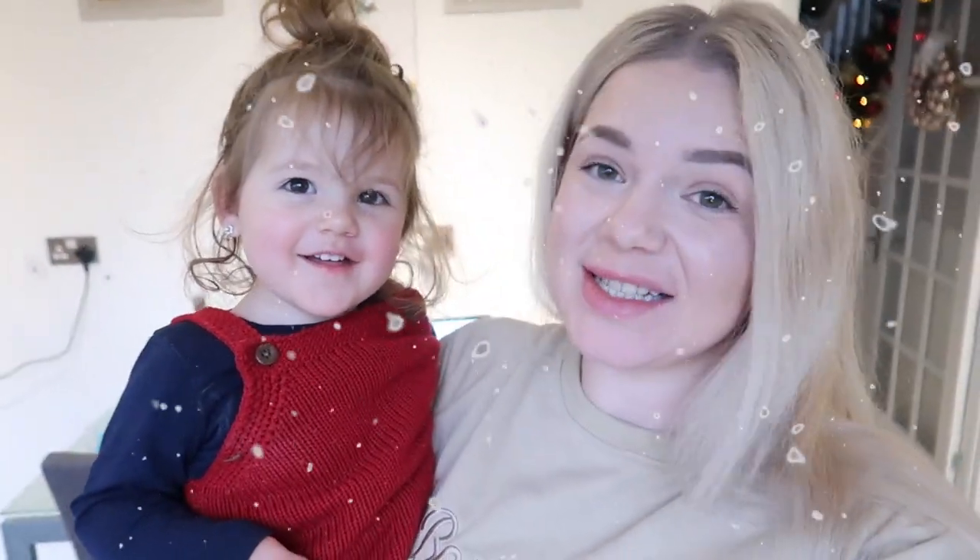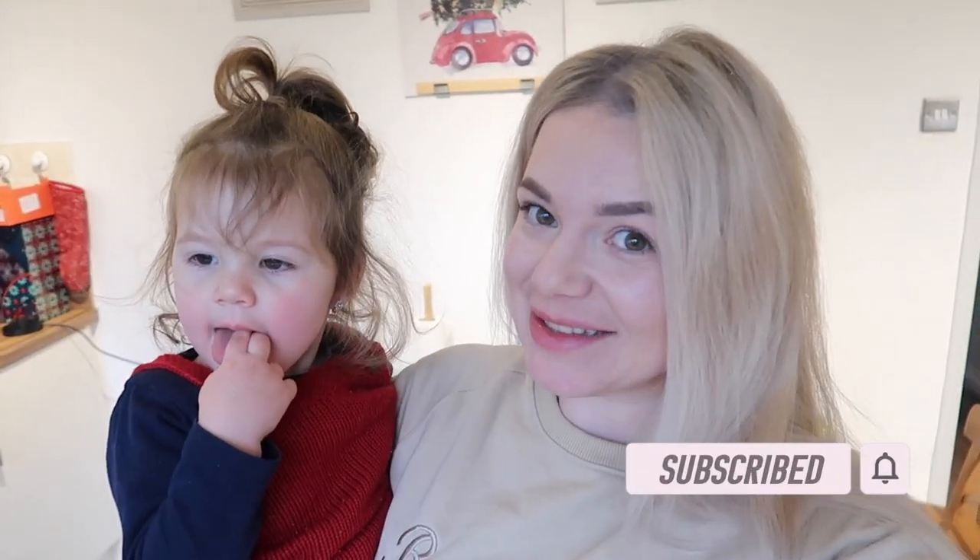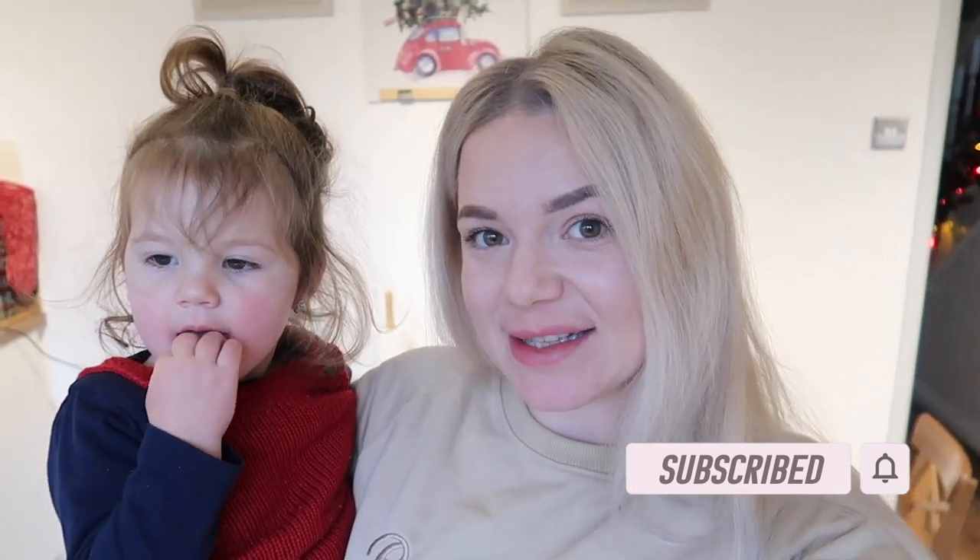Hello everyone, welcome to another vlogmas — this is day nine and Taylor just woke up. Today we are going to make sugar-free Baileys, or keto Baileys, call it how you want it.